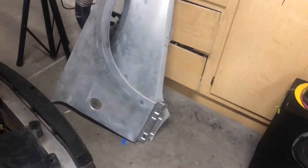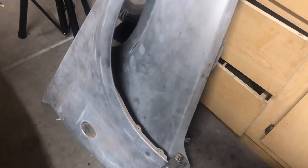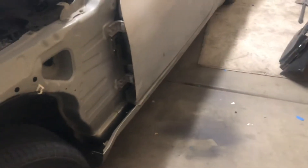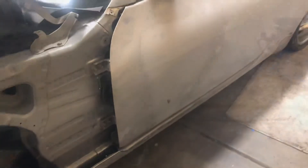Very straight, no major issues. The fenders are nice, they need a little bit of work but it's super minimal. I think it's pretty much ready to shoot — just basic sanding and whatnot, and we're ready to spray.